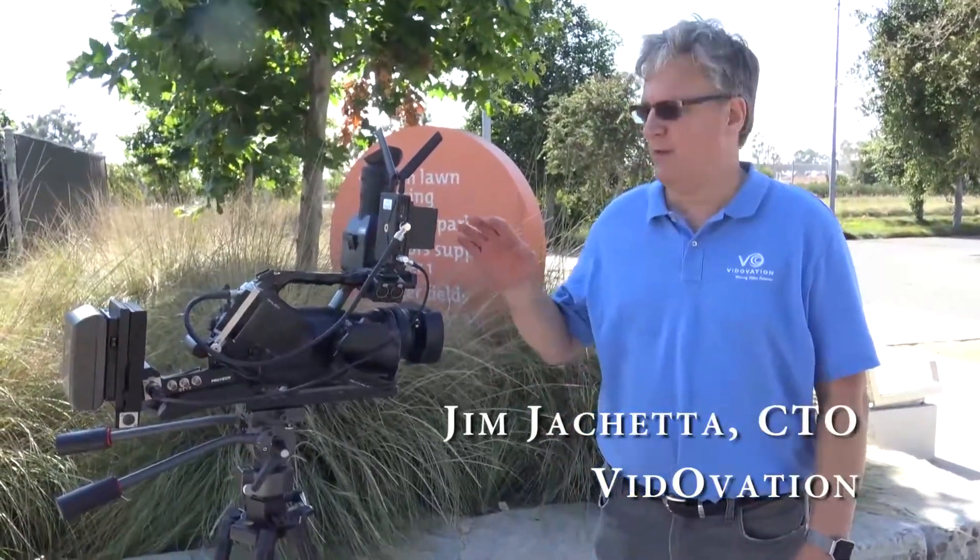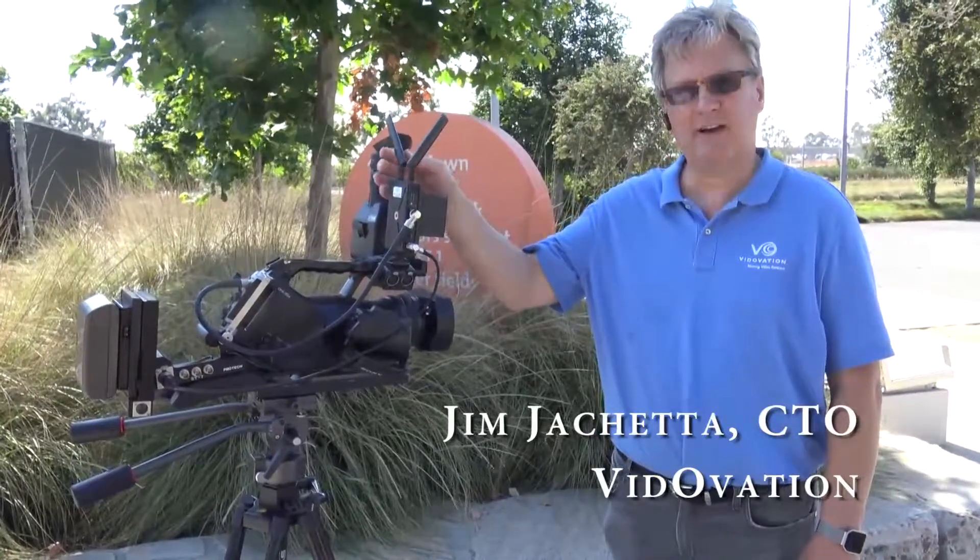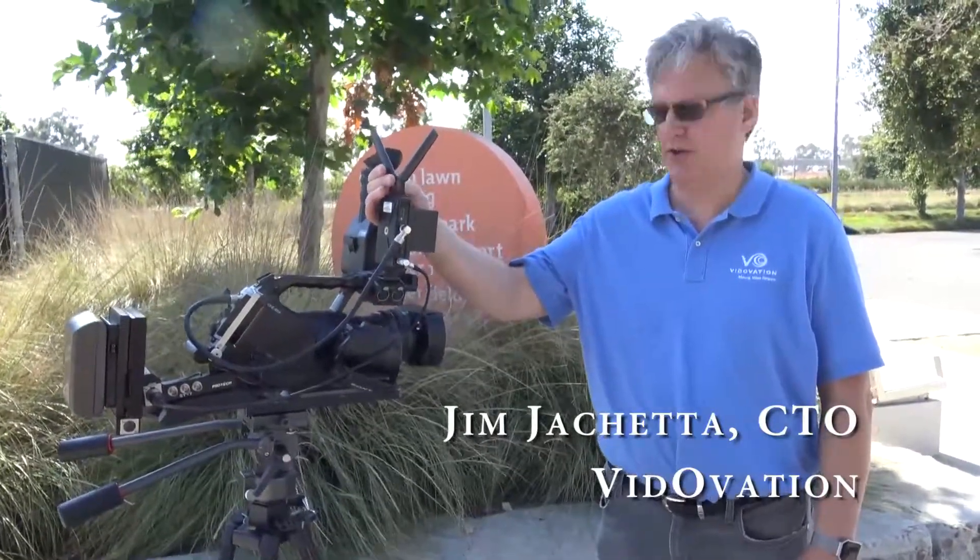Good morning, my name is Jim Giacchetta. I'm the CTO of Vitovation. Today we are going to demonstrate the range capabilities of the VitoLink Reacher, in particular the VitoLink Reacher 2000.